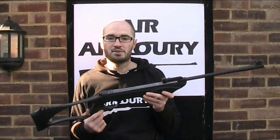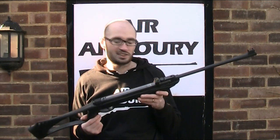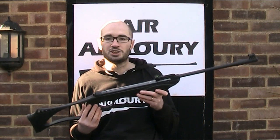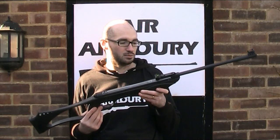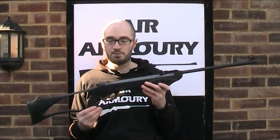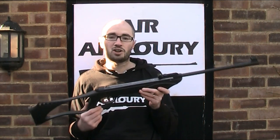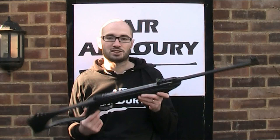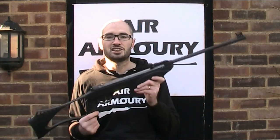I don't know the origin of the name but I'm going to make the educated guess that Syntag is an amalgamation of synthetic and target. I don't know when this rifle was first introduced but at the time of making this video it is a current model. SMK market this as a mid-sized rifle for children and adults alike, suitable for target shooting at clubs, back garden plinking, and small vermin pest control.